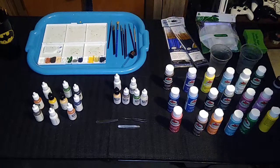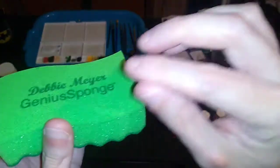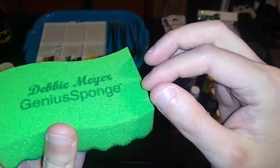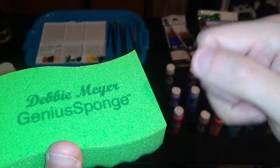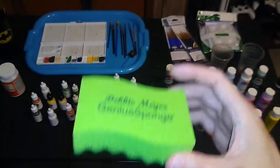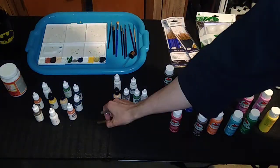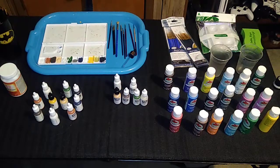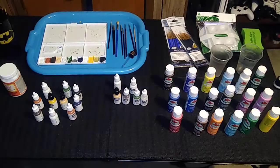I also use a sponge for decal application — I wet a sponge and put the decals on top of it for up to a minute until I can take tweezers and remove the decals from the paper backing. Speaking of tweezers, I keep some of these around just for that. I don't use them too much in painting or even face mask application — I use them more for decals. I have three different kinds depending on the job at hand.